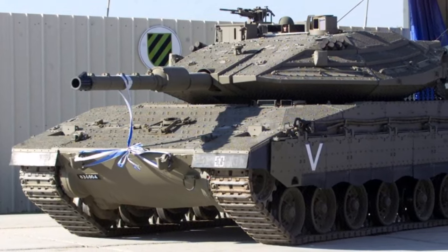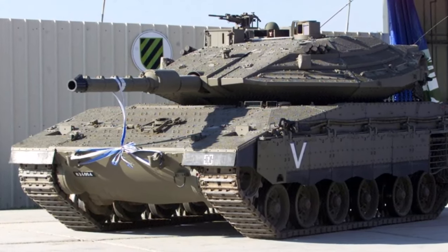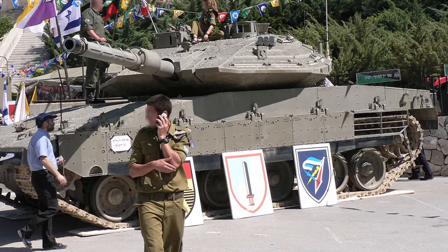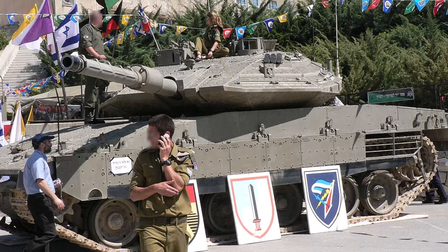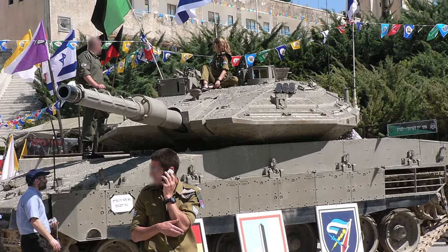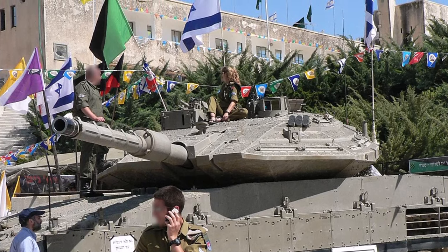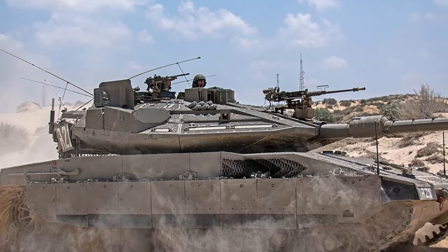All Merkava tanks are equipped with a remote-controlled M2 Browning .50 caliber heavy machine gun. The vehicle's computer-controlled fire control system includes line-of-sight stabilization, a television sight and automatic thermal target tracker, a laser range finder, and a thermal night vision system. The Merkava has a state-of-the-art operating system that allows advanced battle management.